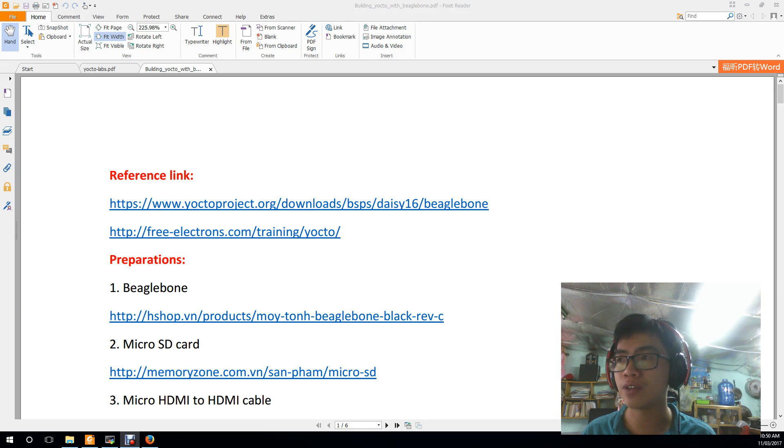Hello guys, my name is Booklog. I come from Vietnam. Today I would like to show you a tutorial about building Yocto on BeagleBone.